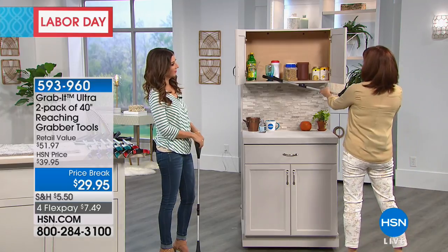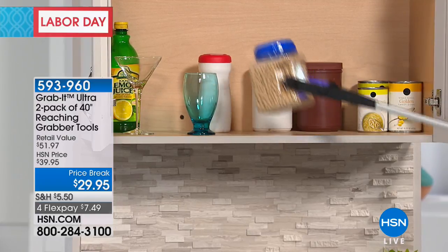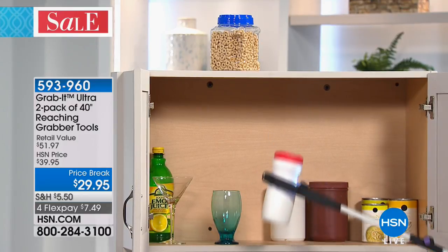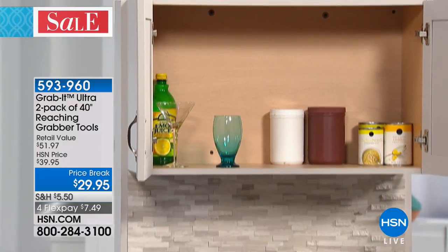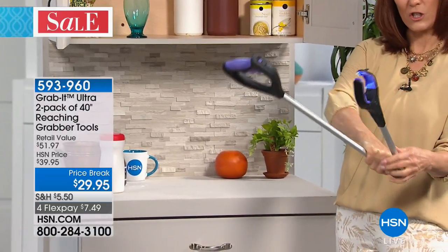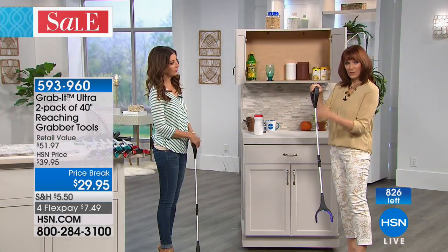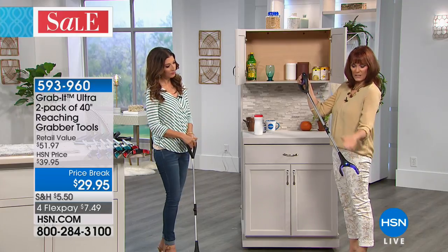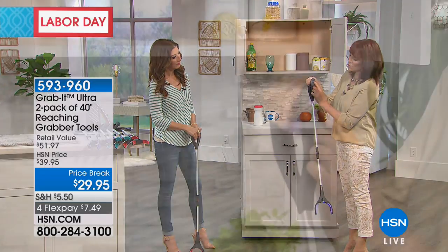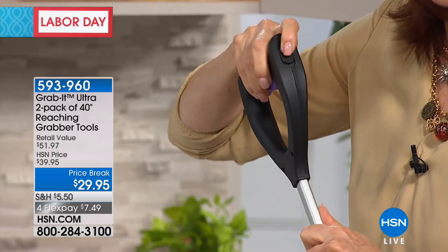We also have a ratcheting feature, which I'm going to show you. I can grab things — say I want to take this and move it up, or take something in the back I can't reach and move it down. This grabber also closes in half, great for easy storage or to keep next to you in your mobility cart or wheelchair. Here's a great feature — I call it a triple threat. Right here on the handle is your ratcheting feature. We can move that by pressing the button and going up — did you hear that? So it's a ratchet.